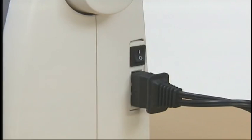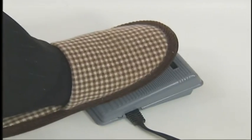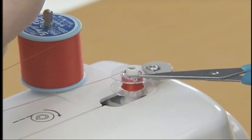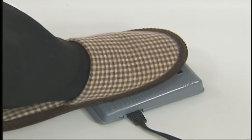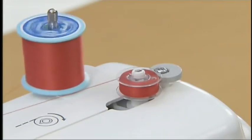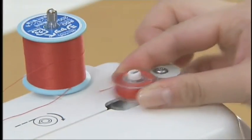Turn the main power switch on. While gently holding the thread from the bobbin, press the foot controller down lightly. Wind the thread around the bobbin a few times and then stop the machine. Trim the excess thread above the bobbin with a pair of scissors. Check that the thread is properly wound in the bobbin. Wind the thread again by pressing the foot controller down fully. When the bobbin is full, the bobbin starts to turn slowly. Take your foot off the foot controller to stop the machine. Cut the thread with a pair of scissors, slide the bobbin winder shaft to the left and remove the bobbin.